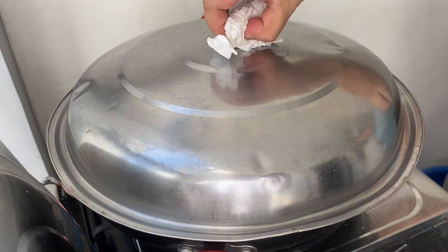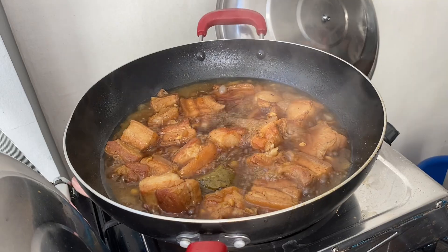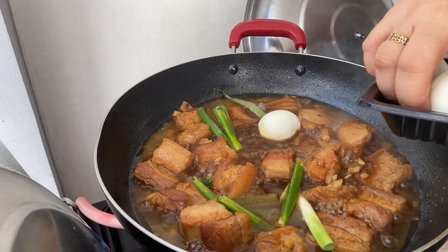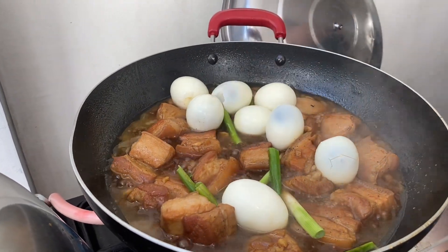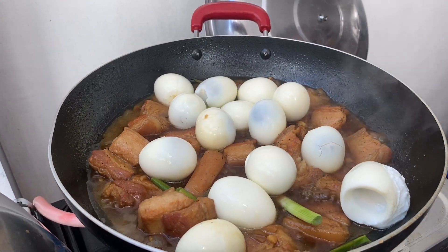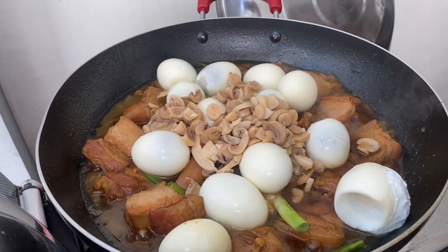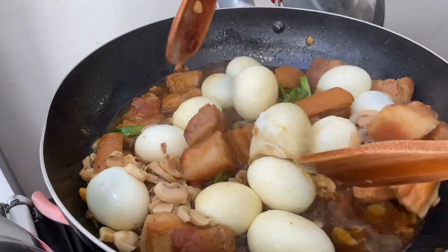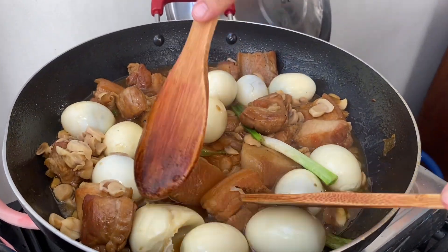We're gonna add the mushrooms now and the eggs. Wow, look at that, guys — it's very yummy!